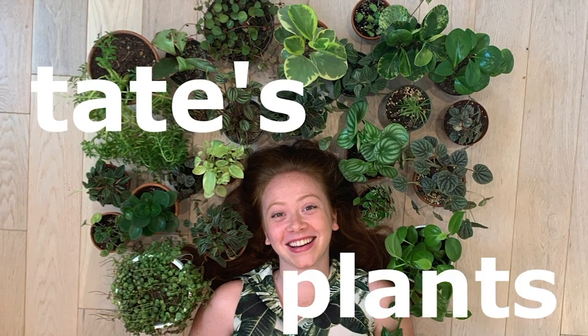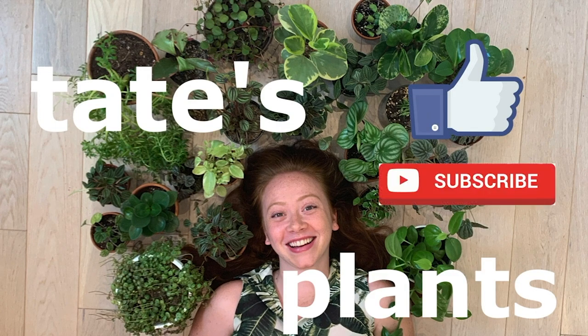Hey guys, welcome back to my channel. Before we get started, please consider liking and subscribing. Today I'm going to be taking my one IKEA greenhouse cabinet and my one IKEA cabinet that has plants in it and turning it into a greenhouse cabinet. Let's do it.